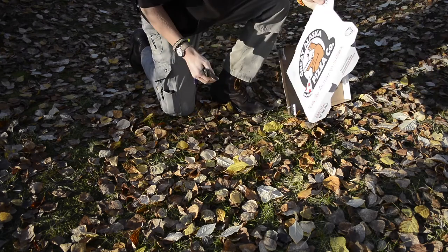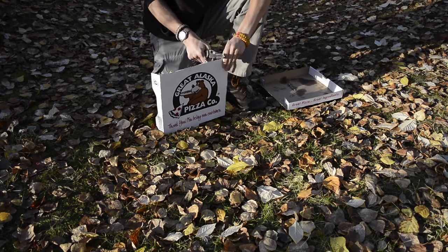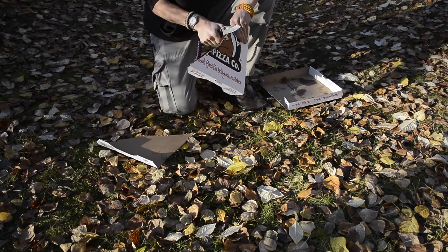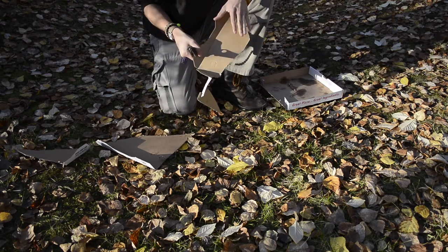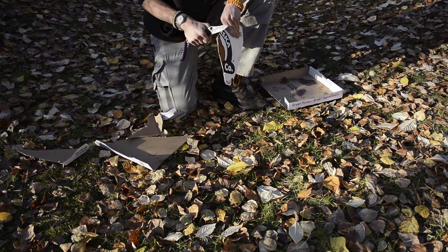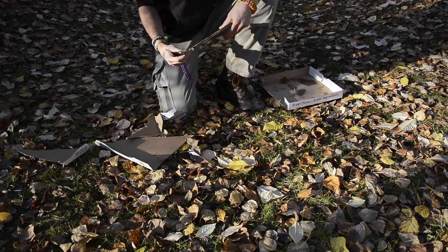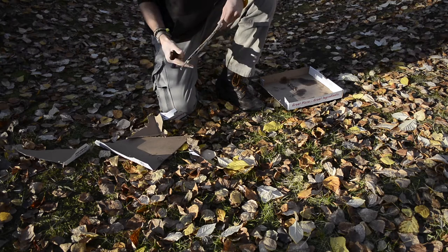I wanted to show you guys what it looked like with just the plain edge versus just the serrations. I think the serrations had a bit of an easier time with parts of the cardboard — they might be a little better at breaking up the cardboard fiber and just going right through it. So partially serrated blades aren't entirely bad, but they're definitely not my favorite. They do have better applications for fibrous materials like cardboard and especially rope, where serrations tend to cut a lot faster.